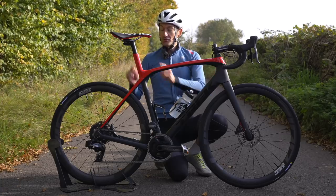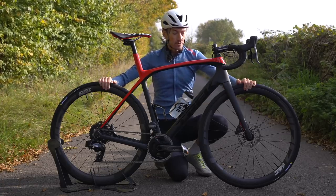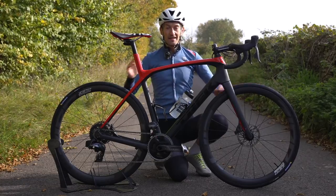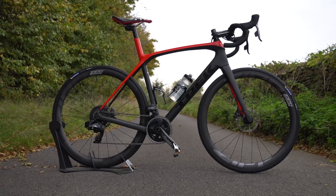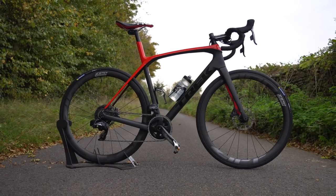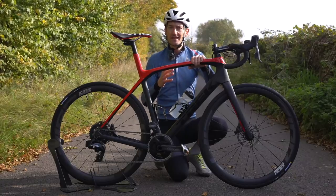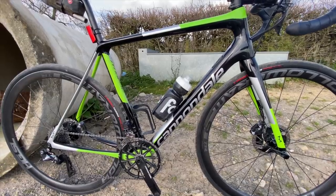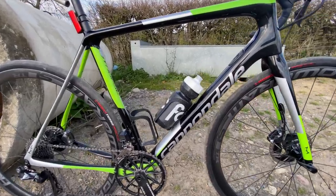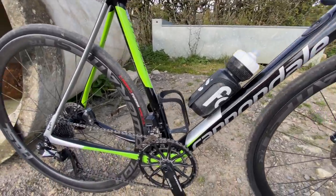So that is the Trek Domane SLR with the SRAM Force E-Tap AXS Wide groupset and new Zipp wheels. When it comes to rivals, the Trek Domane has some tough competition in the endurance bike category. My personal favourite is the Cannondale Synapse — a lightweight endurance frame I've ridden for the last couple of years. It's a lightweight frame with no IsoSpeed, but a clever carbon fibre layup and tube shape optimisation to give quite impressive comfort on rough roads.